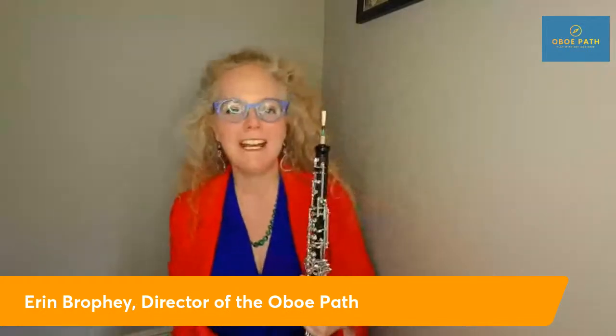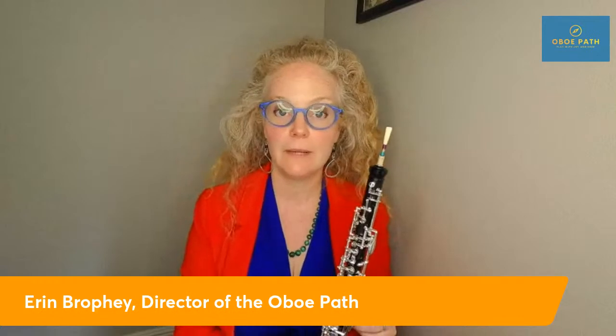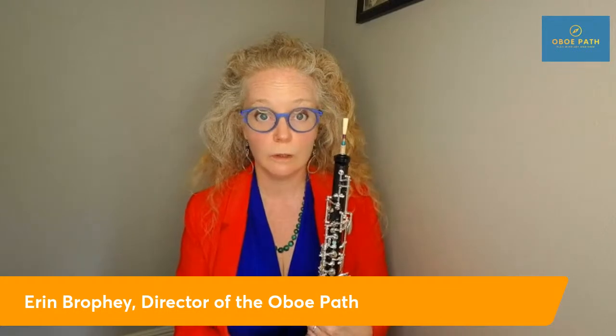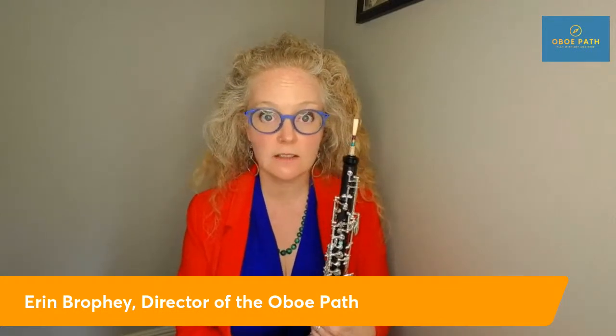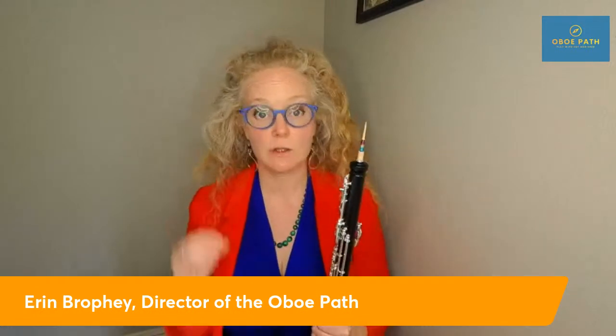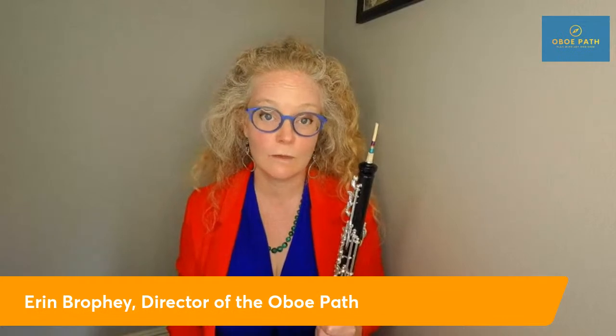Tip number six is repair. If you've gotten a new oboe, you want to maintain it by sending it to a reputable oboe repair person at least once a year. I would not suggest taking it to your local music store — most general woodwind technicians do not have the capacity to fix oboes. You want to take it to an oboe specialist. If you want to find out where those are, just send me a message and I'd be happy to connect you with someone close to you.